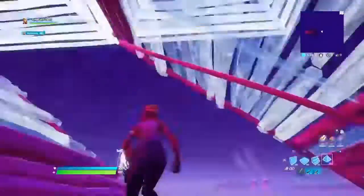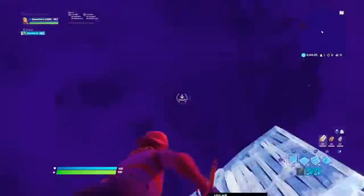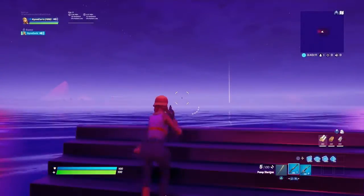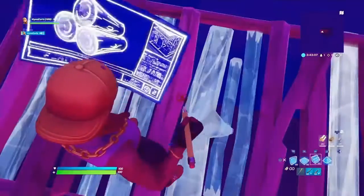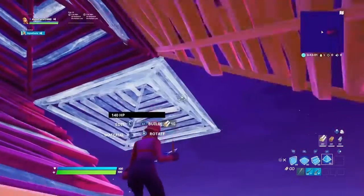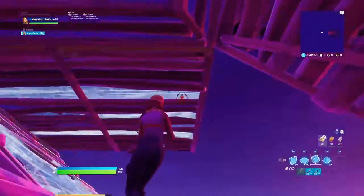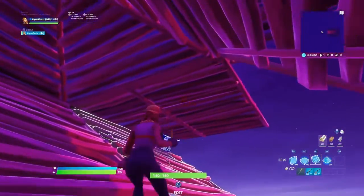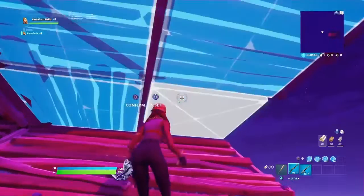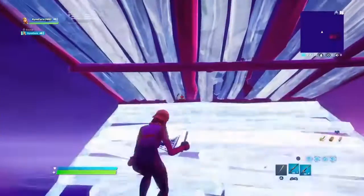Alright, so the first step is that you want to double around — boom — right there. So you do the two pyramids, go over a ramp, a floor, a wall, and a ramp. Edit that, do that, and you gotta do those at the same time.